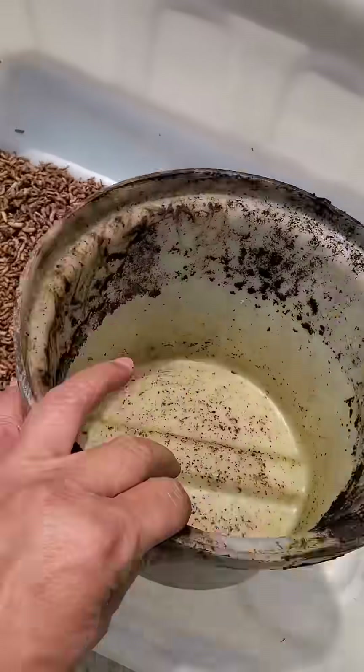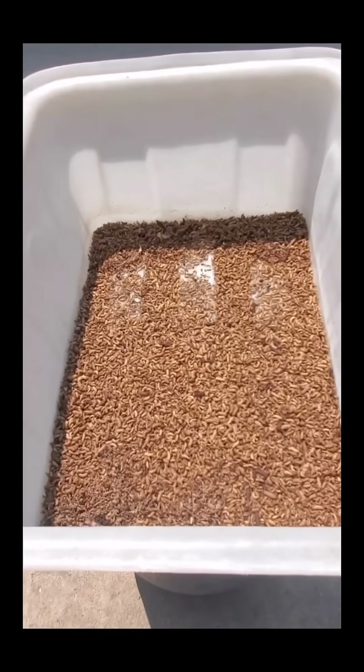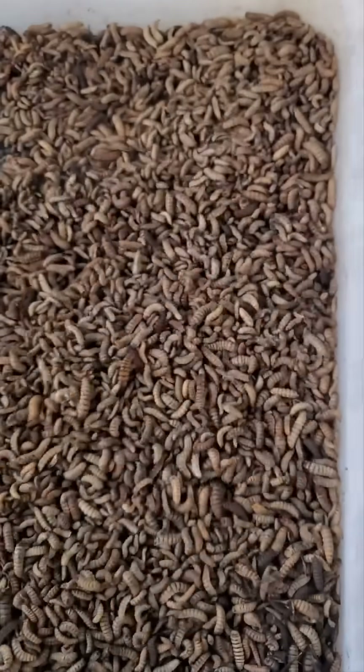Sunlight helps reduce harmful microbes — all natural, no chemicals. I even leave a few out for the birds; nature always shares.